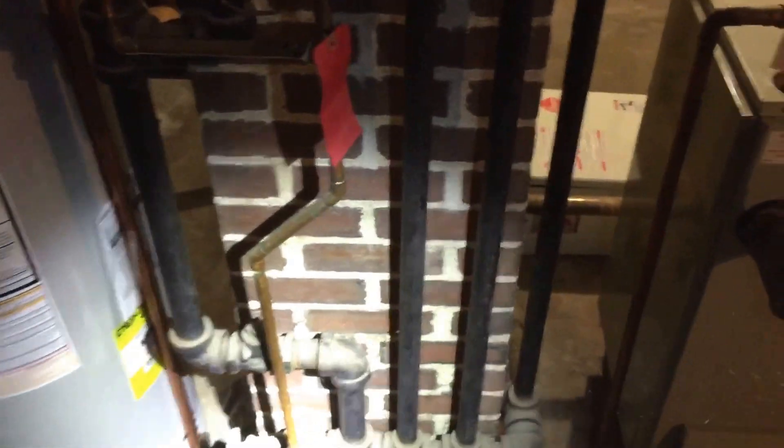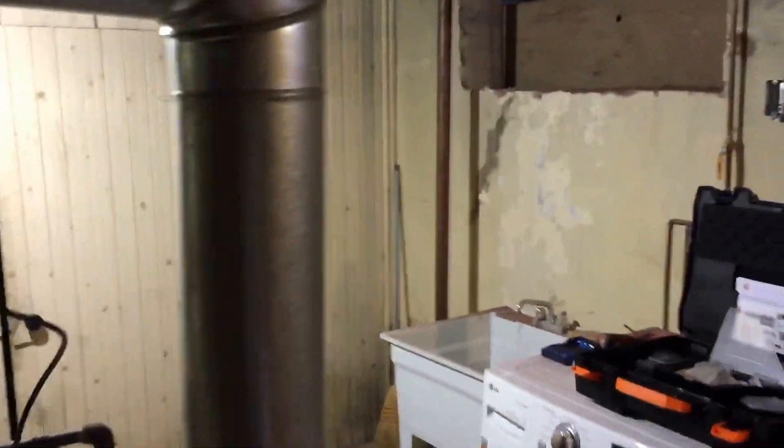I'm going to get a light out here. Sorry for the noise — they're putting on an addition here. Doing the HVAC for that also, but right now we're doing the heating maintenance on this boiler.